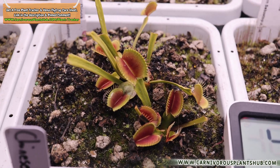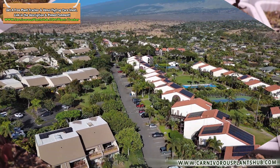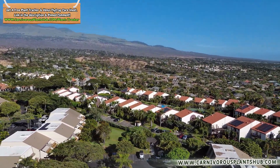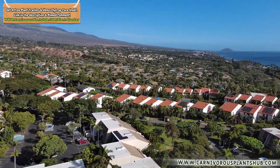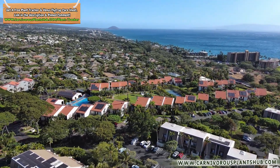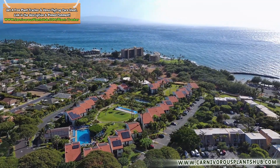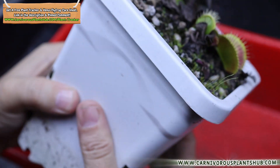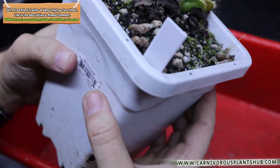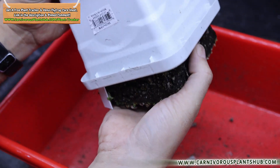When do I actually recommend refrigerator dormancy? Three situations. First: if you live somewhere that doesn't get cold. If your winter temps stay in the 50s°F or warmer, your flytrap isn't getting the cues it needs for proper dormancy. Shorter photoperiods alone aren't enough according to experienced growers. The refrigerator becomes a legitimate option — not because it's ideal, but because it gives the plant the cold period it must have to stay healthy long-term. In warm climates like Florida, some growers try a soft dormancy by reducing light while keeping temperatures high.